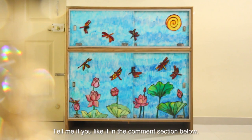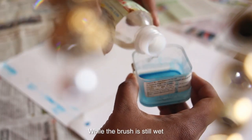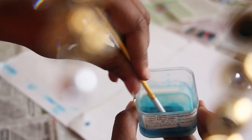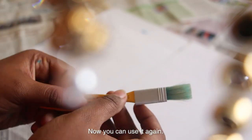If you like it, let me know in the comment section below. Here's a tip to wash your brushes if you are using solvent-based colors: if the brush is still wet, pour some paint thinner and start washing your brush. Once the color is gone, wipe it dry with a cloth and you can use it again.